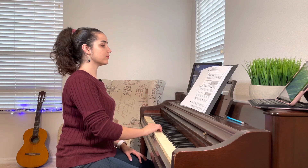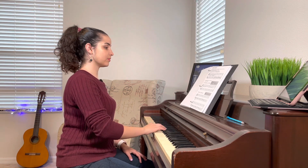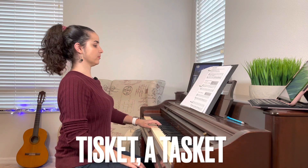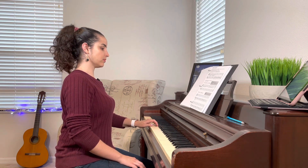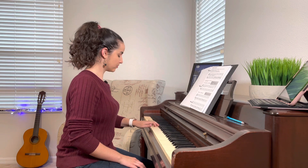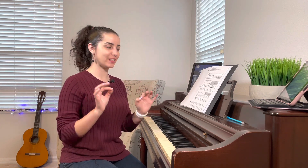Here we go. So I hope you could hear the difference in dynamics. The first song was piano, the second song was mezzo forte, so a little bit louder.